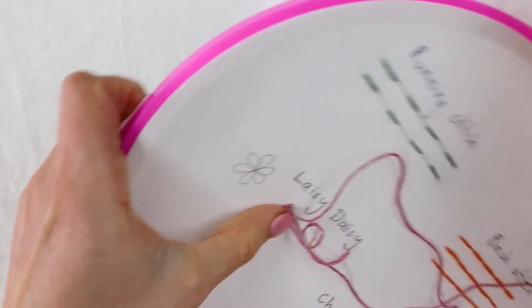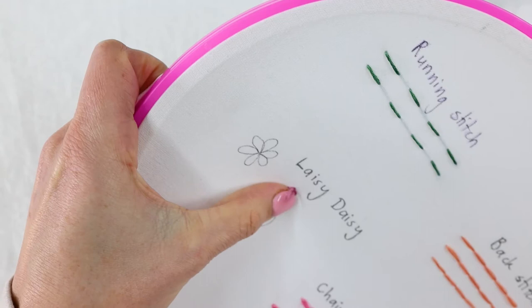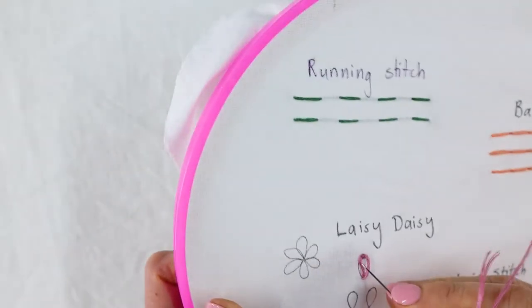And then to secure the stitch, simply pop it over the very end of the loop and that little stitch is going to hold it in place.